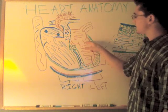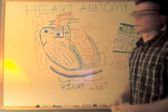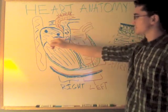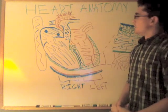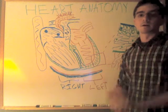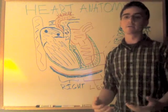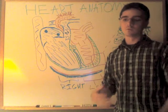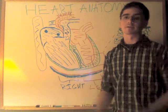So to recap: bicuspid valve and aortic semilunar valve — remember those. That's your four heart valves: tricuspid valve, pulmonary semilunar valve, bicuspid valve, and aortic semilunar valve. Now let's get into the cardiac conduction system. The heart has its own way of generating action potentials and allowing the heart to contract on its own — it's its own generator, so to speak.